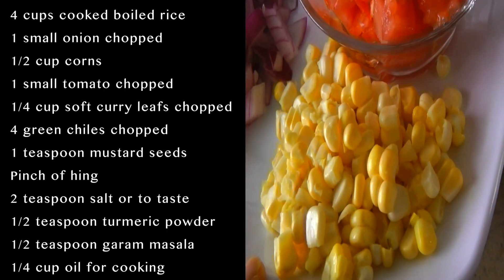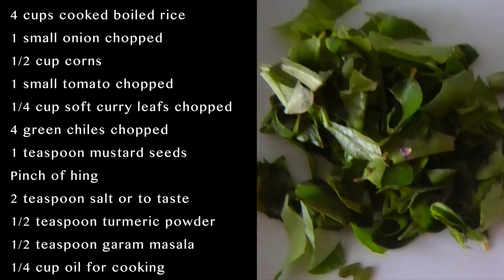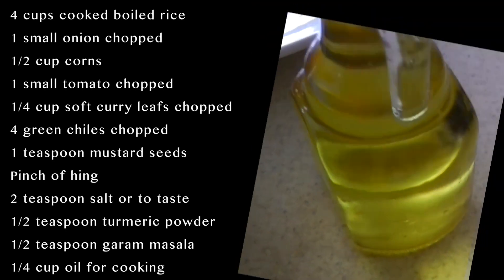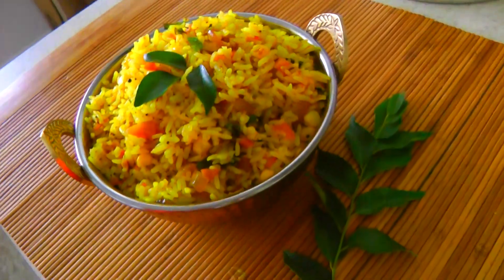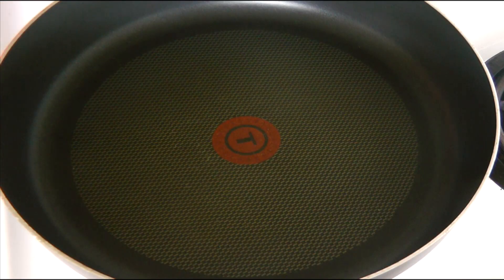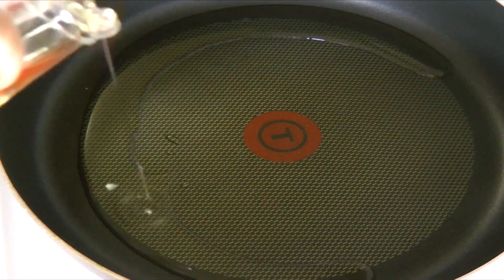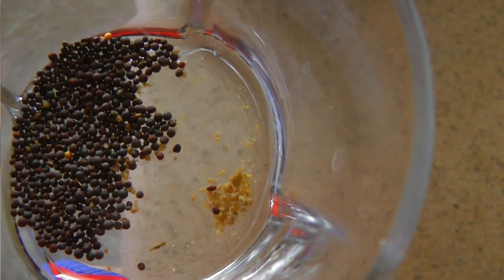So the ingredients I need for making this delicious fried rice recipe are — let's see how to make it. Heat a non-stick pan and add 1/4 cup oil.